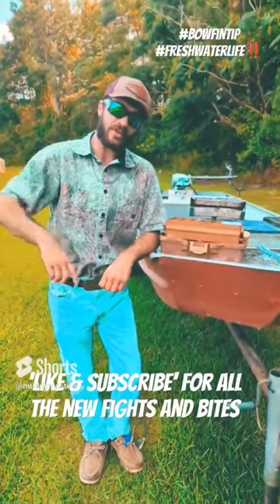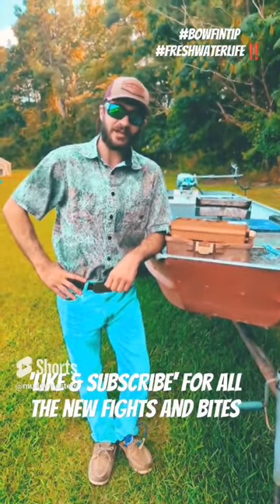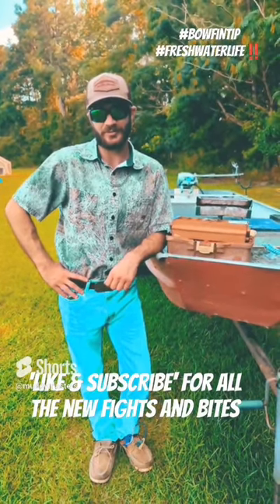Folks, drop a comment below and let me know what y'all been using to catch these nice ones. In the meantime, like and subscribe for more quality content coming the old way.